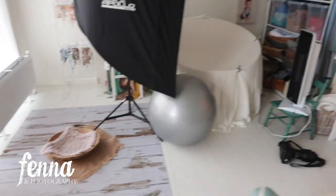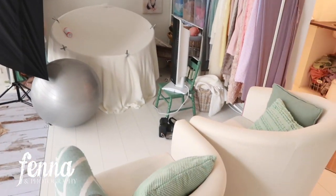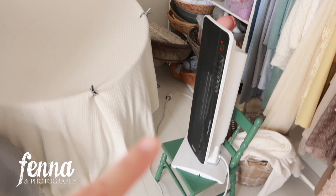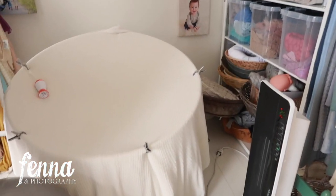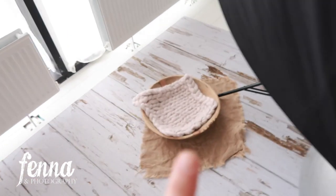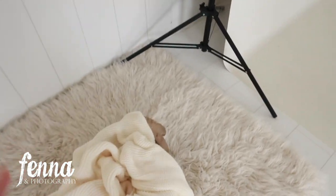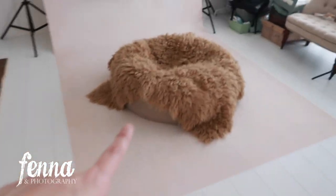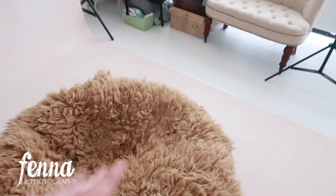Here you can see the studio situation. I'll be sitting on my yoga ball. The heater is already on — something went wrong with scheduling so it's still a little chilly in the studio. I have a speedlight Godox and one piece of decor. I thought this blanket would be cute in the bowl — I can always swap in the white floccati instead of the camel-colored one.